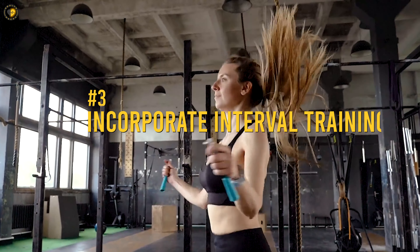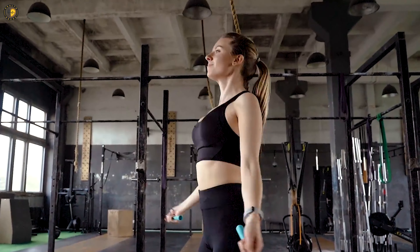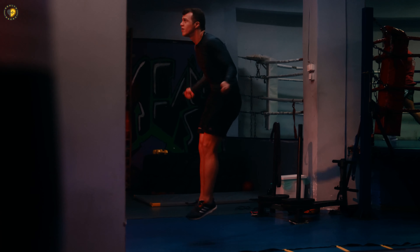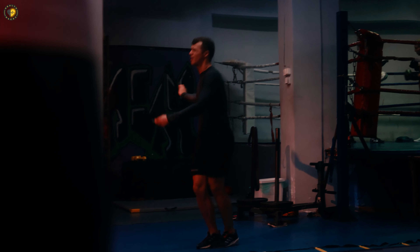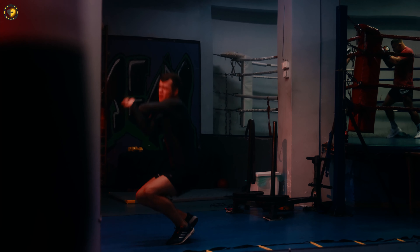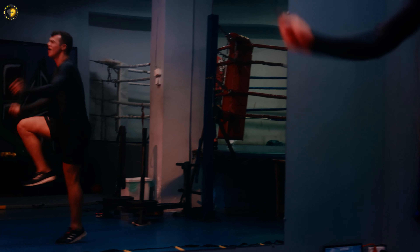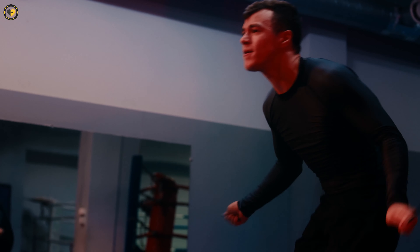Incorporate interval training: alternate between periods of higher intensity and active rest to intensify your workout and enhance calorie burning. Proper form focus: pay attention to maintaining proper form throughout your jump rope sessions, focusing on body alignment and relaxed movements. In conclusion, jump rope is an incredible exercise that offers numerous benefits for beginners. By mastering proper technique and progressively challenging yourself, you'll witness significant improvements in your fitness level and overall performance.